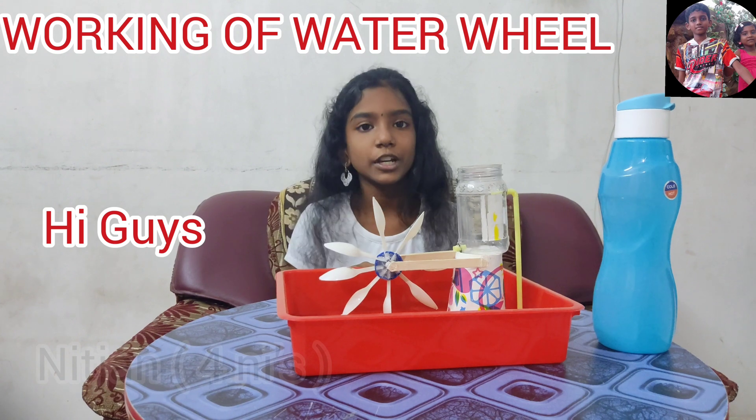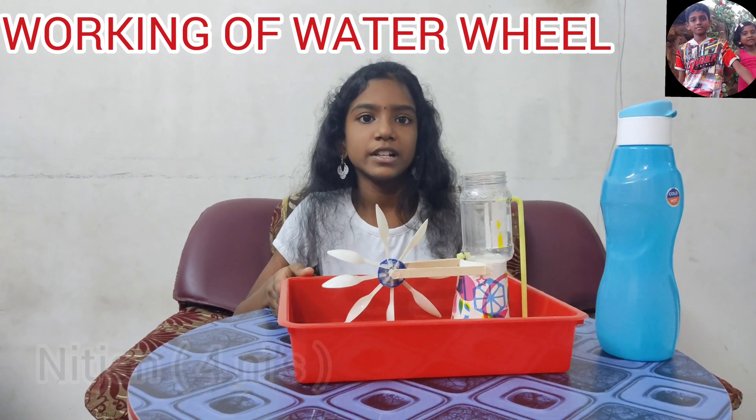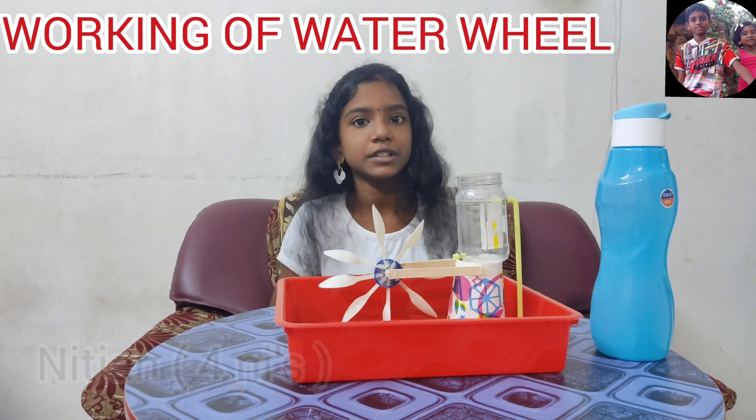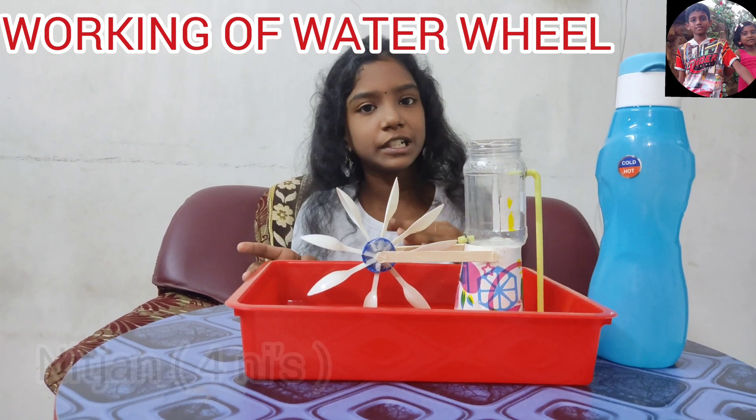Hi guys, today I'm going to explain the working of a water wheel. This is a water wheel model. Check the link of the water wheel making video in the description. A water wheel is a machine for converting